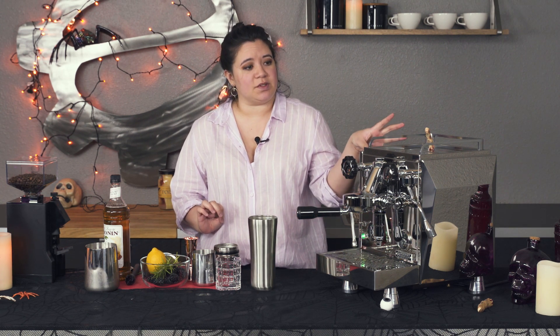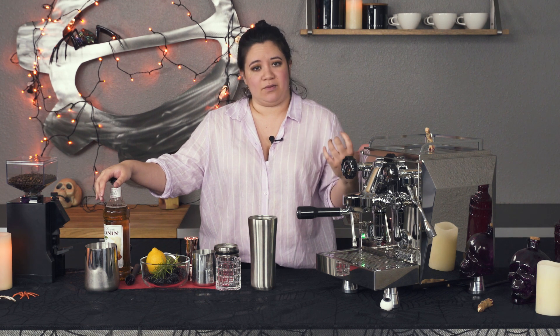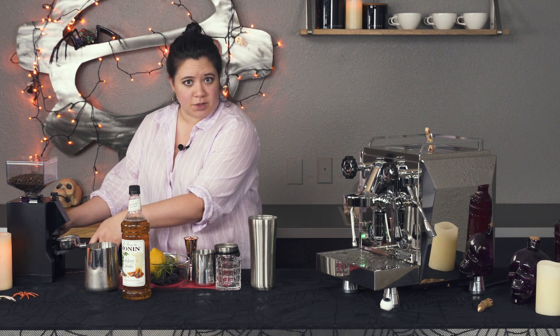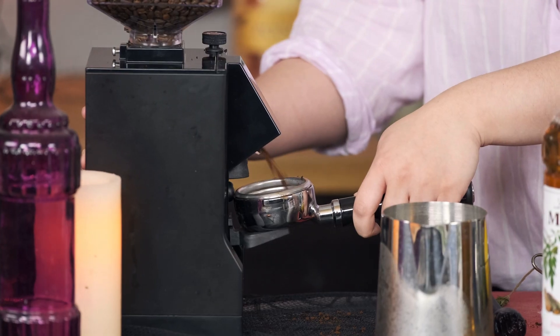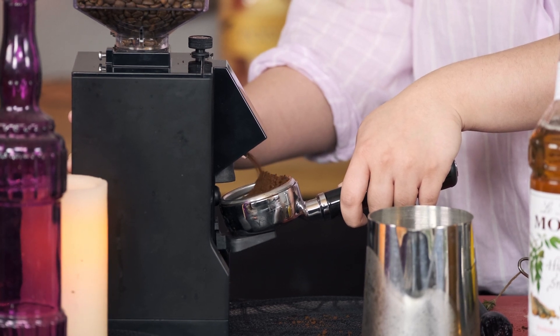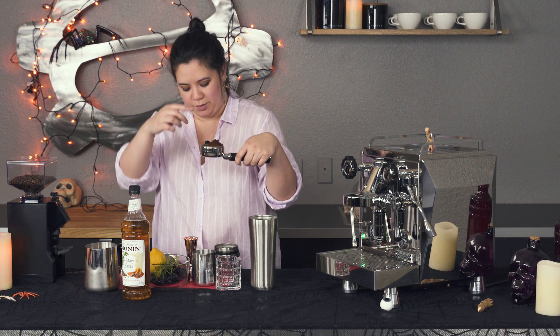The espresso I'm using is Batdorf and Bronson's Sumatra, which is really nice — it's going to play well with some of the herbal, smoky notes that we're going to have today. Sumatra coffees tend to be a little bit more savory, so I figured it would play well off of the other ingredients. You don't need to be as precise — just get it dialed in and kind of eyeball it with the shot, because we're going to be blending it with other ingredients so it doesn't have to be quite as refined as if you were drinking a straight shot. Okay, so just got like a little mound of espresso here.